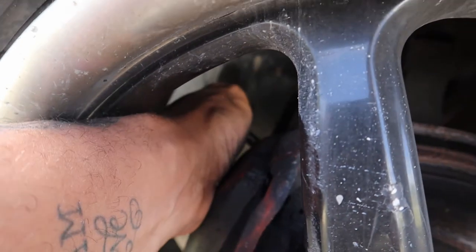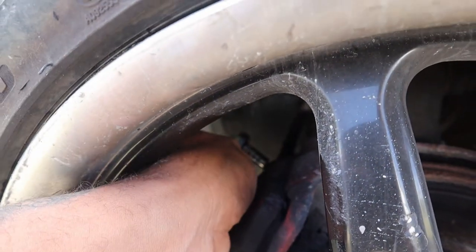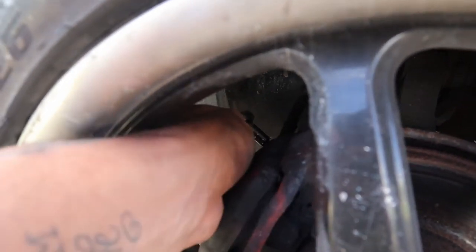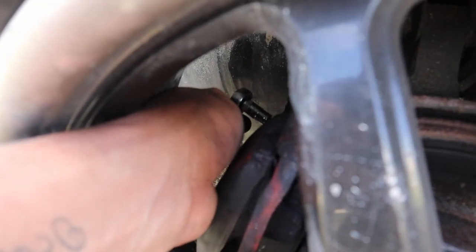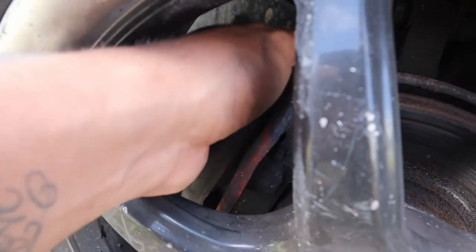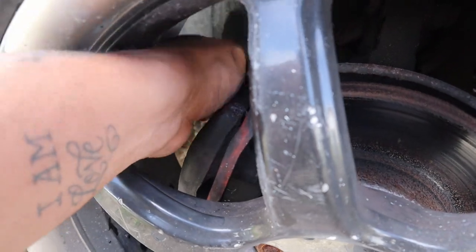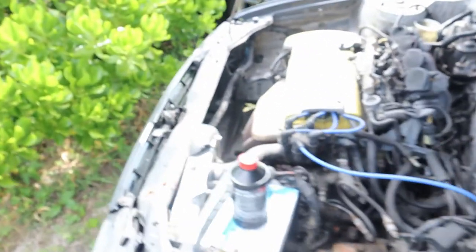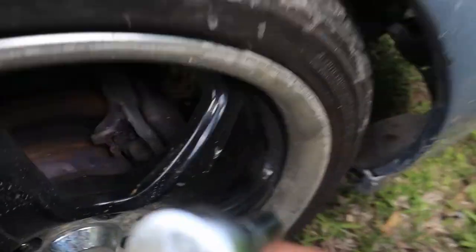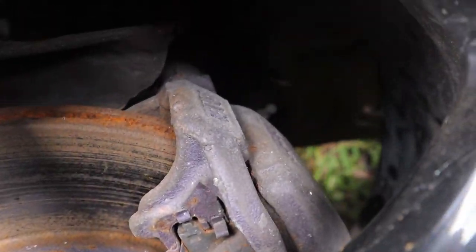Pump it ten again — we're doing this three times on each caliper and drum. She's holding, more fluid coming out, so just tighten it right back up. Pump again — she's holding, break it again. A good amount of fluid just came out, so this should be in better condition than before bleeding. Tighten it right up, then check the level in the reservoir — it didn't really come down much.